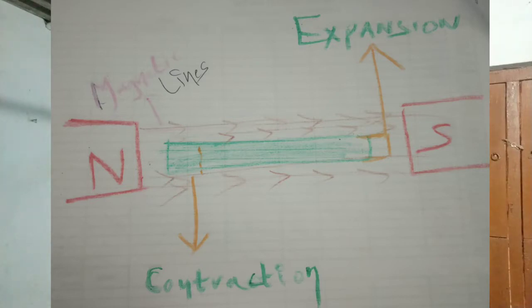When you have a ferromagnetic material in a magnetic field, small vibrations occur. The magnetostriction effect causes expansion and contraction of the ferromagnetic material, producing sound and vibration.